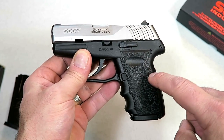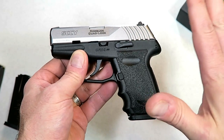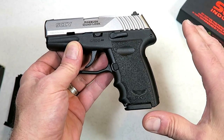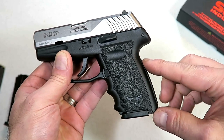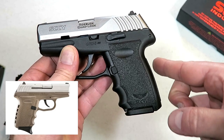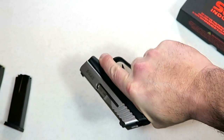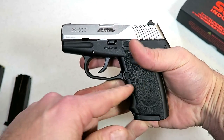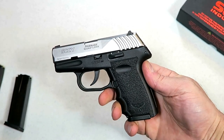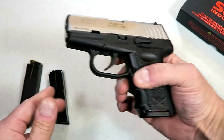They made some improvements over their nine millimeter models, the CPX2, and these are improvements that I think their customers will like. Let's start with the grip. If you recall, the CPX2 has scallops on the back of the grip and it actually made it wider — about a quarter inch wider. They removed those. It still has the finger grooves but it's about a quarter inch thinner, which makes a difference on a subcompact gun.